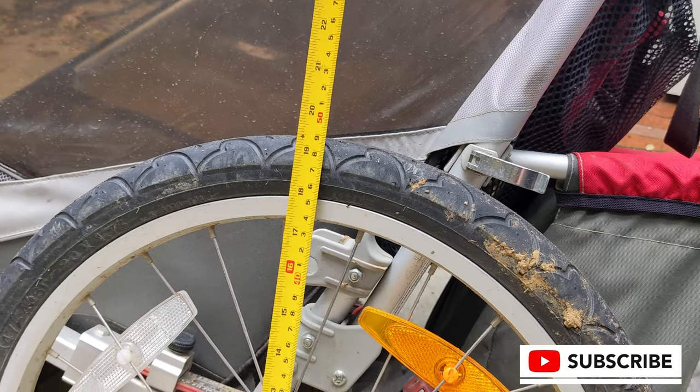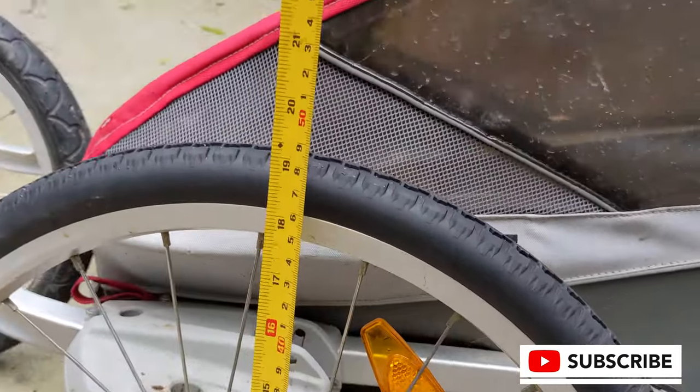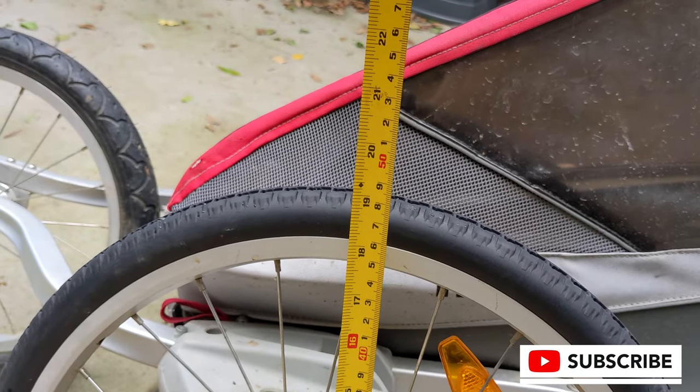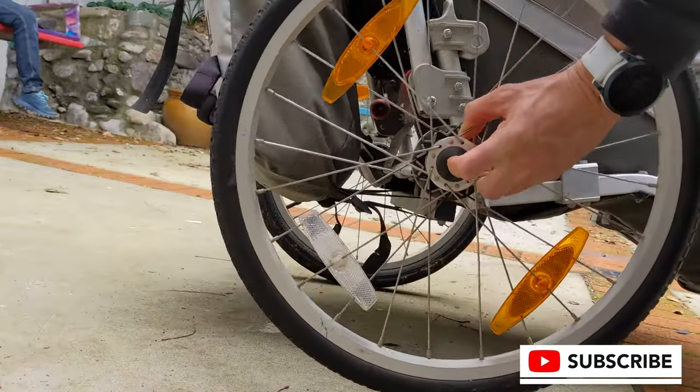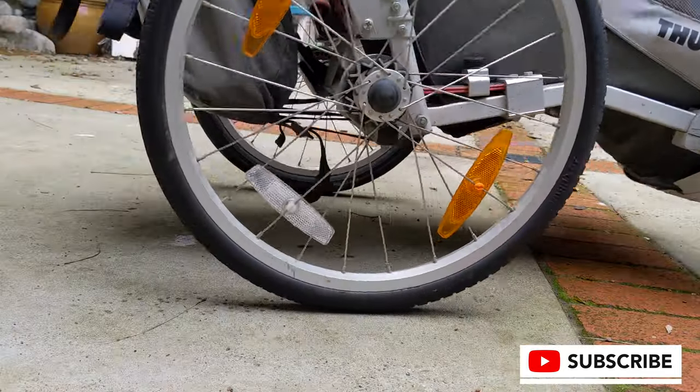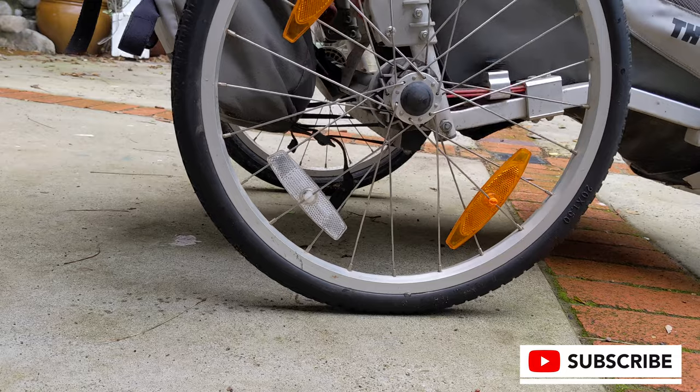The rim is an inch and a half wide. The old tire on there was an inch and three quarters wide. Sorry for the folks who are metric — I did use metric for the caliper measurements and a metric tape measure if that helps, so just pause and look at that.